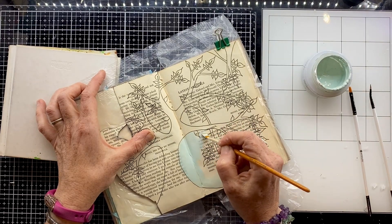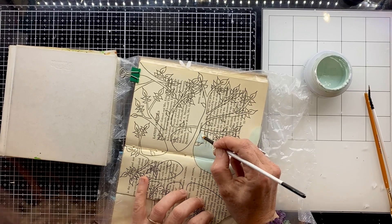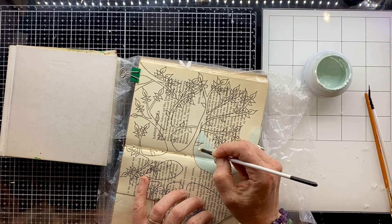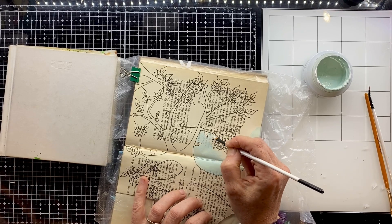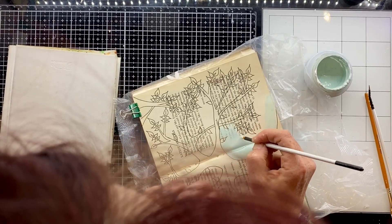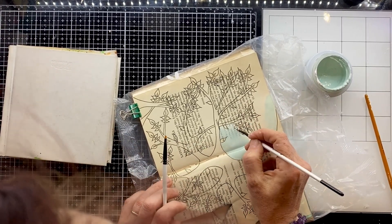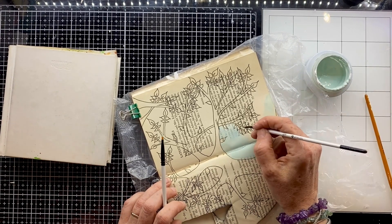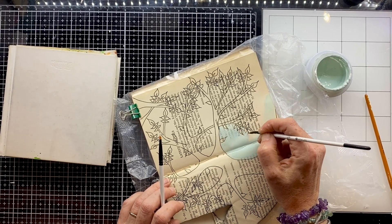I'm not going to make you watch me colour in all of this, but I'm just using a really fine brush to paint the background that lovely chalky translucent colour that still gives us that sense of the book page behind it, but at the same time gives us that sense of context of where the tree is outside in nature.